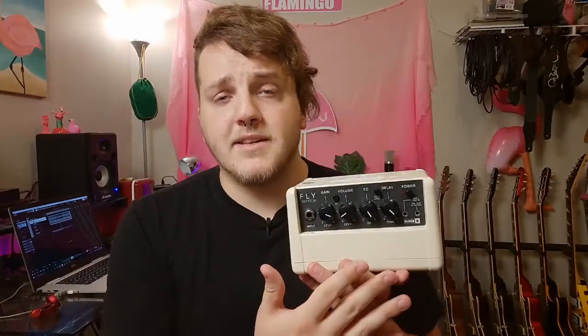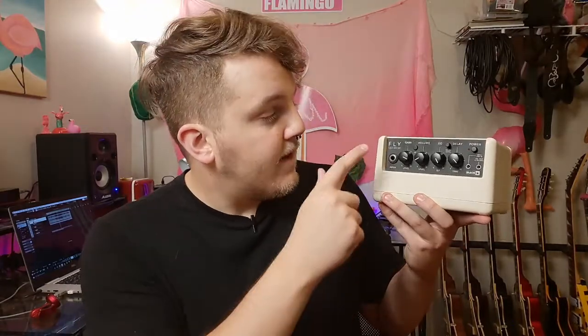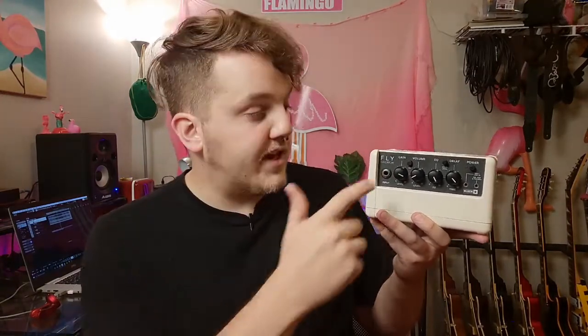Moving on to the control panel at the top — starting from the input jack and working our way down. Obviously here we have the input jack where you plug in your guitar. Next to that is the gain knob, which controls the level of your gain. Next to that is the volume knob, which controls how loud the amp is. In between there is a little button labeled OD — that's your overdrive. When it's up, that's your clean channel; when you push it down, that's your overdrive channel.